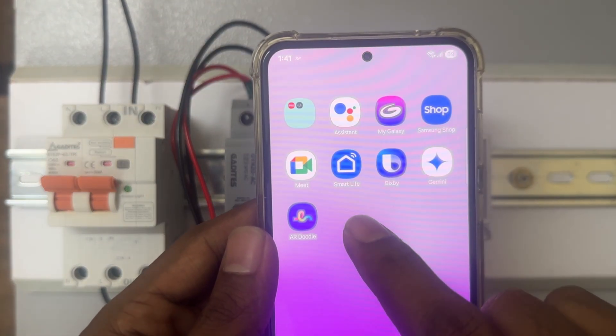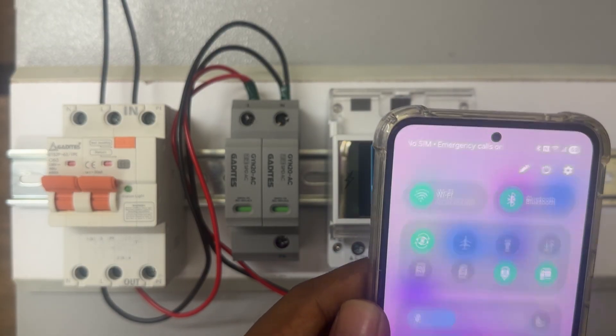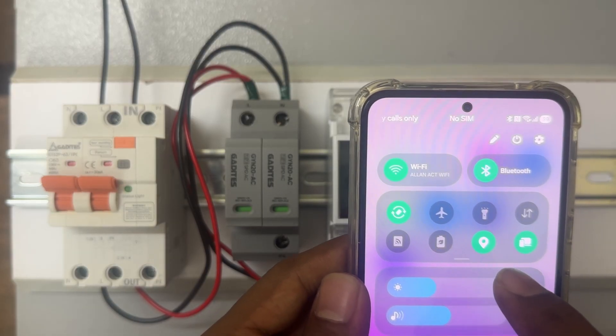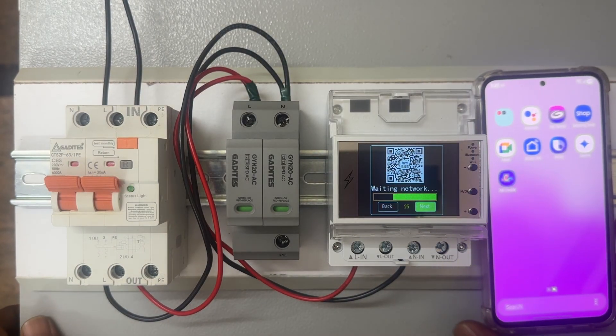This is the Smart Life app. You need to connect your device with your router. Once you have connected, you need to turn on your Bluetooth, Wi-Fi, and location. This will help you to find the nearby devices easily.